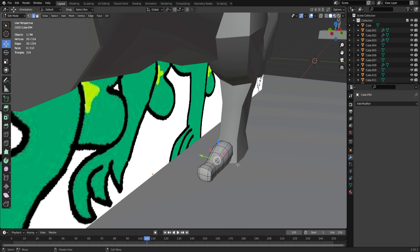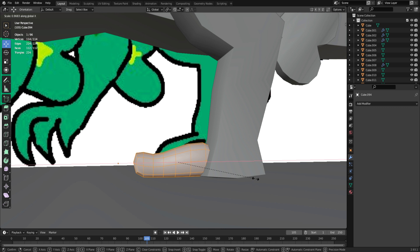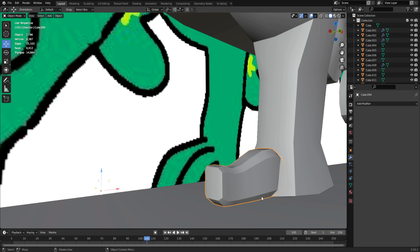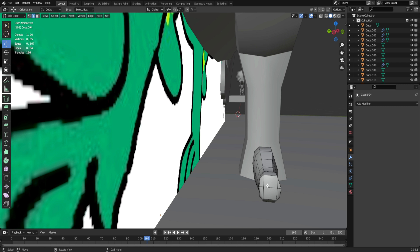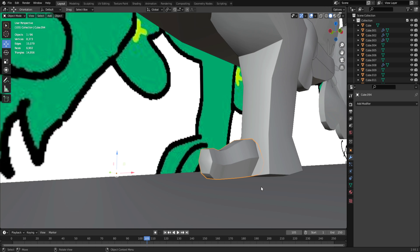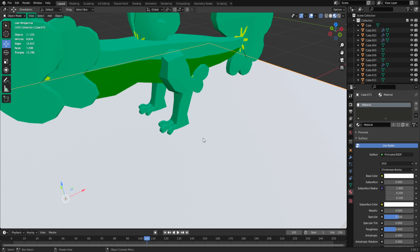I'm going to make the toe a lot shorter because I don't like very long toes, and also a lot skinnier. I kind of played around with some options. After spending some time on these feet, since we didn't have much of a concept to go on, I went with a frog-like or gecko-like look because it kind of reminded me of those.